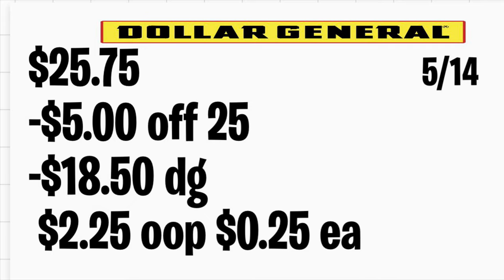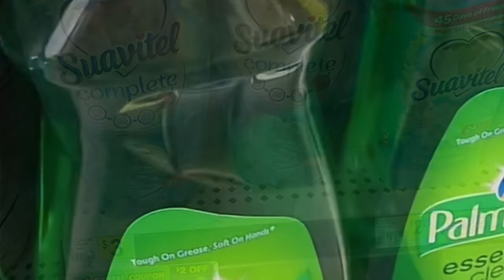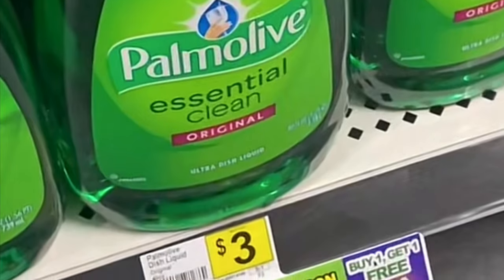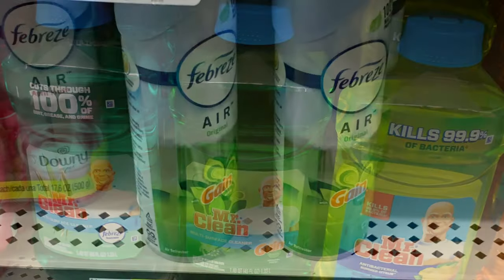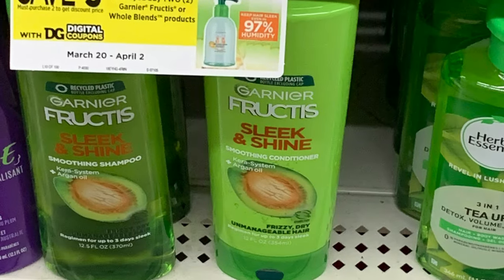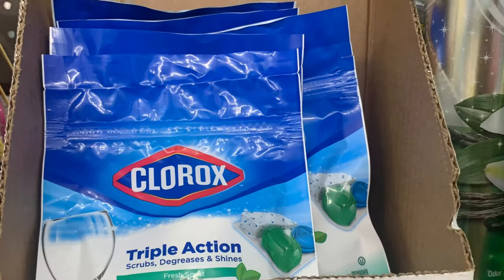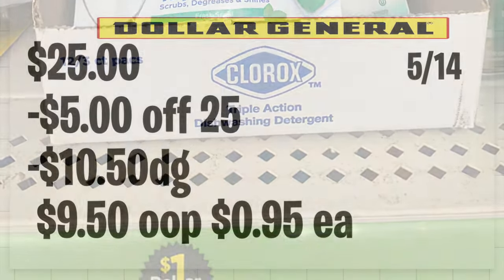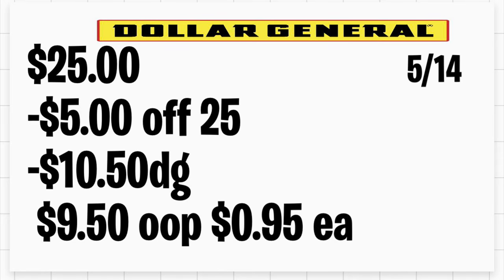La siguiente oferta es en los productos Suavitel y Palmolive: va a comprar tres a $3 cada uno y está la oferta de compra dos y recibe uno totalmente gratis. También agrega dos productos Mr. Clean de cualquier aroma a $3 cada uno con su cupón digital de $1 en la compra de dos. Agrega dos Febreze a $3 cada uno con su cupón digital de $3 en la compra de dos. Agrega dos Garnier a $3 cada uno con su cupón de $3 y el cupón en papel si lo tiene. Por último, agrega el Clorox a $1 con su cupón digital de $0.50. Total: $25; cuando ingrese su número de teléfono pagará solamente $9.50, o solo $0.95 por producto.